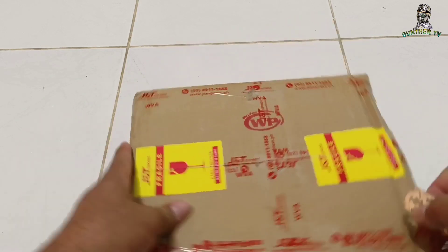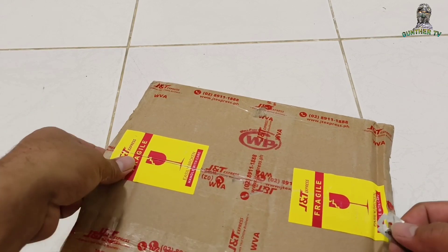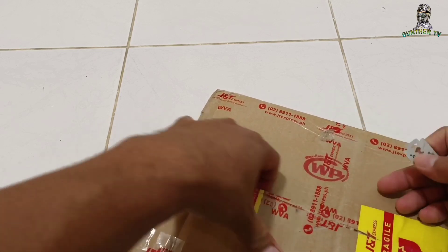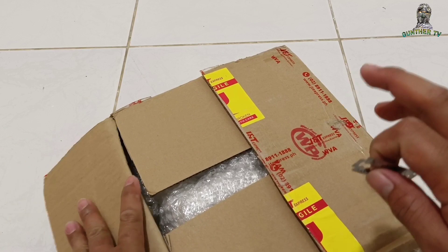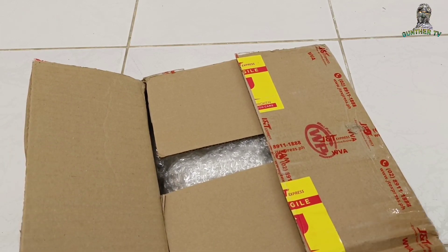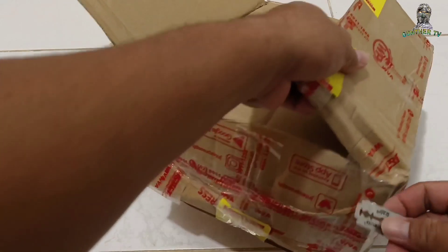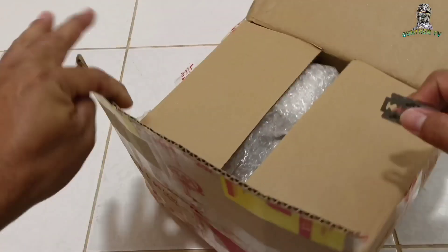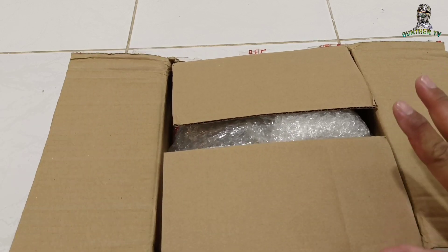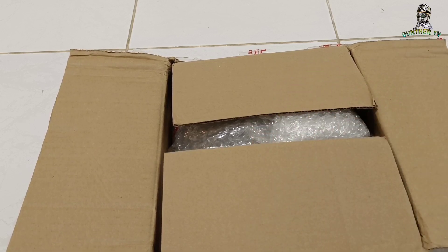So bago ito buksan, maraming salamat kay John Brent. Siya yung maker ng side shot dito sa Pilipinas na sobrang quality, at hindi siya nalalayo sa mga brand na imported. Ito yung unboxing. Sponsor niya sa akin ito kasi madaming nagre-request sa video ko na walang side shot.